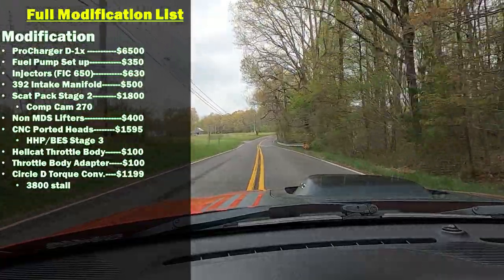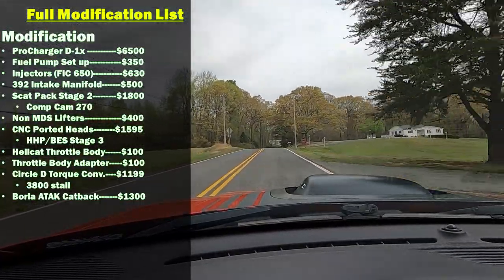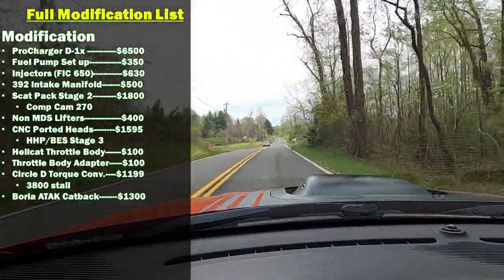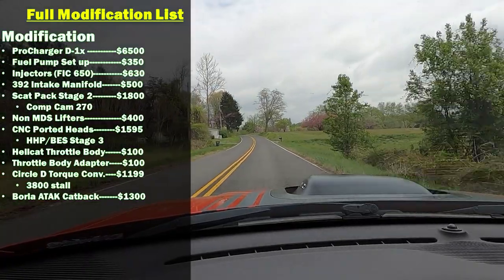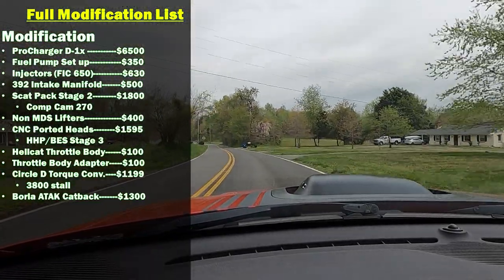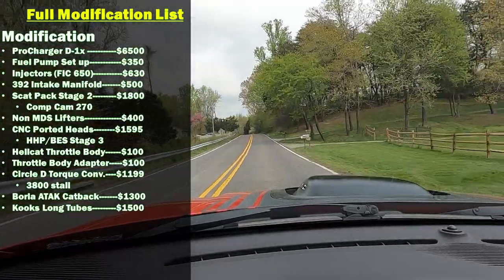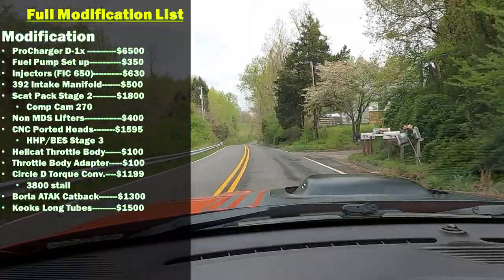I also have the Borla ATAK catback exhaust — new that's about $1,300 to $1,400. I got mine used for about $500 to $600. I also have Kooks long-tube headers — I think those are $1,400 to $1,500, maybe a little more. I have those as well along with high-flow cats.